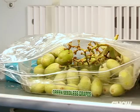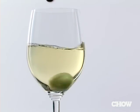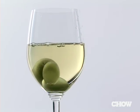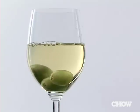Summer entertaining. You need to keep wine at the right temperature, especially when it's hot. Never use ice. Instead, freeze red and green grapes and use them in the glass. They look beautiful, and they can actually be eaten afterwards. You'll always have red wine or white wine at the right temperature at your outdoor party.